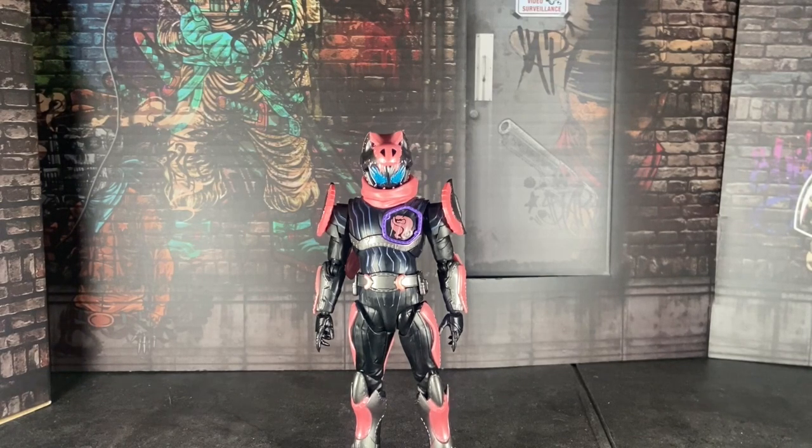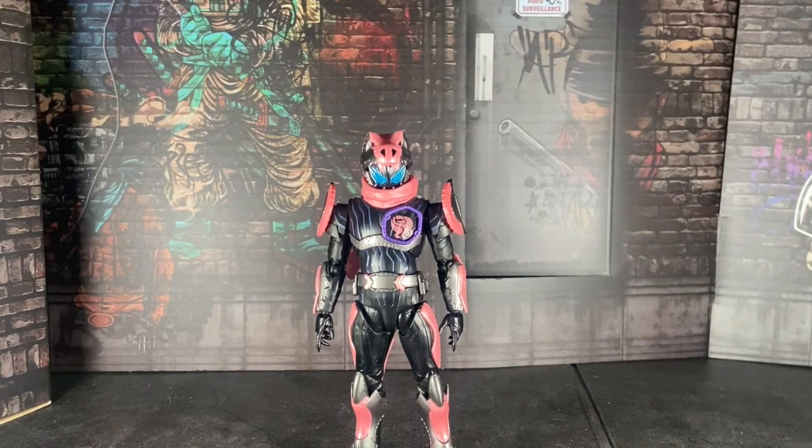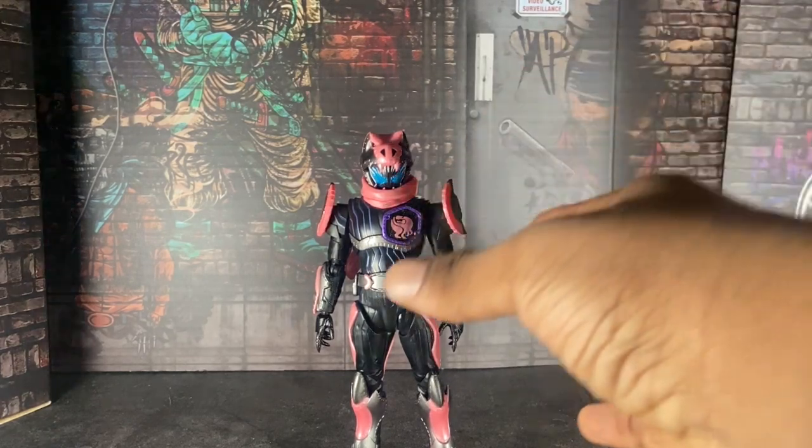I did Revy last time, I did Aguilera, I did Evil, I did Demons as well. I did all the Revice figures that I don't own and Vice is the last one, and well here we are. I honestly wasn't expecting him to be the last one, but well here we are, so yay I guess. Let's begin.